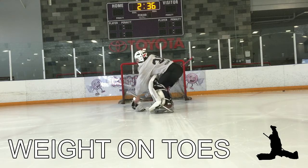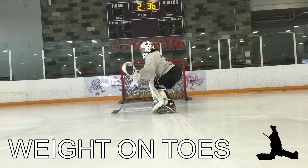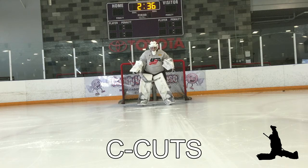You'll notice as I pick up my gloves, they get automatically pushed right out. The other thing is that the head is out in front of the hips and shoulders. To review: feet outside shoulder width, hands and head out in front of the body, good knee bend, weight on toes.